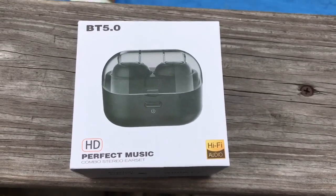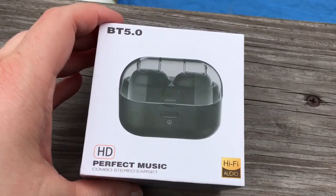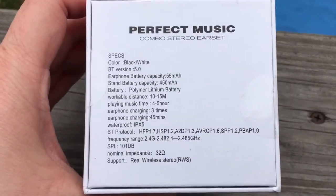Look at this set of earbuds. These are those wireless ones. These have the hi-fi audio and I am going to take them out and show you.